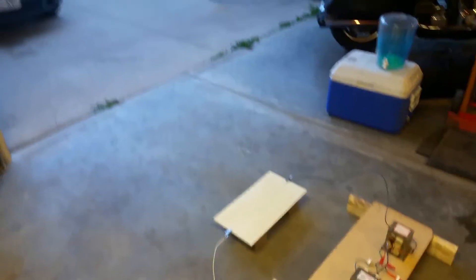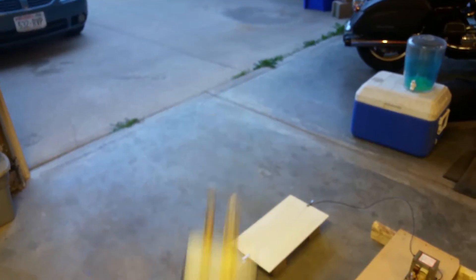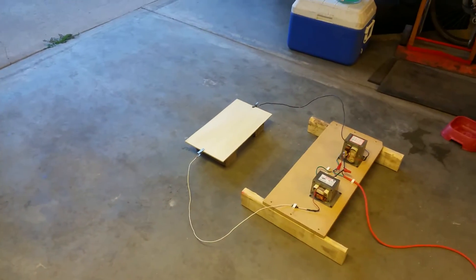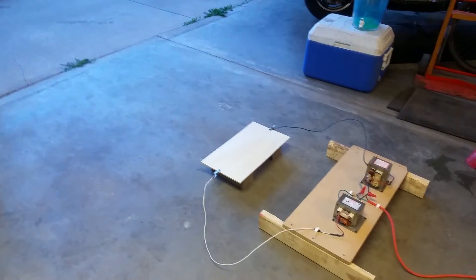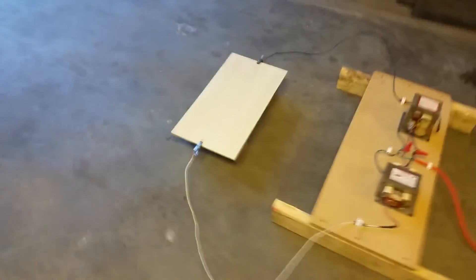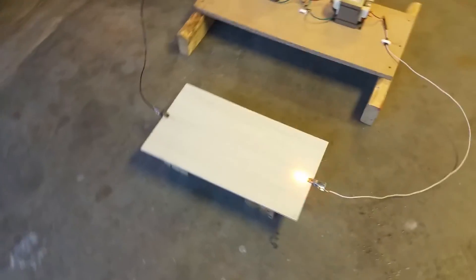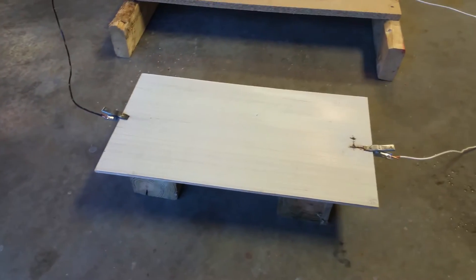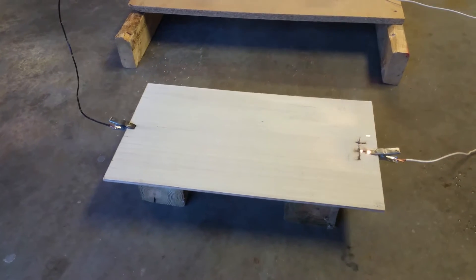The board has been prepped, time for some fire. I'm going to plug this in and move over so you can watch it up close. Here we go — now there is power to it, and I'm staying as far away from it as I can.